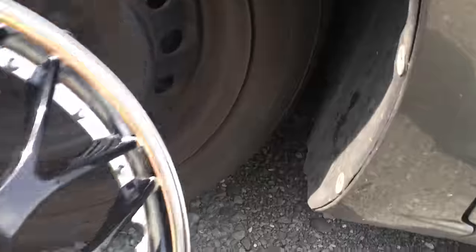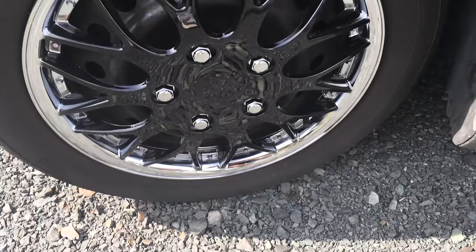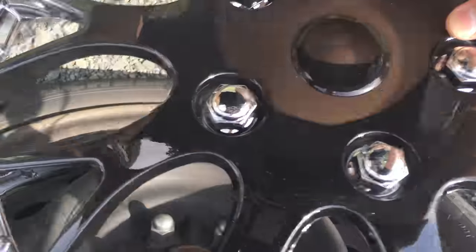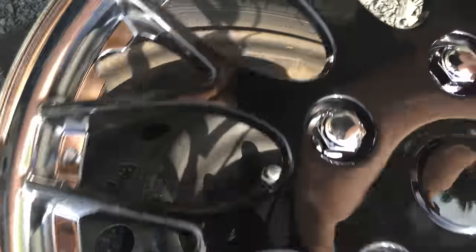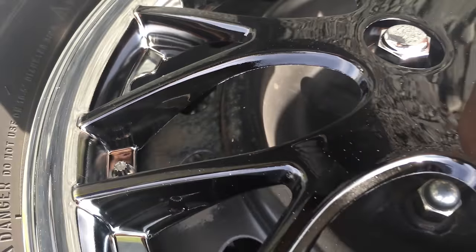Take the hubcap and align the valve stem with the notch in the hubcap, then put one side on and push it on. Make sure you evenly distribute the pressure on the new hubcap, then just repeat the process for every single hubcap — align the valve stem and push gently, applying even pressure on each side.